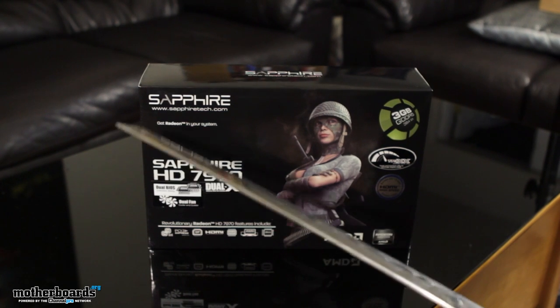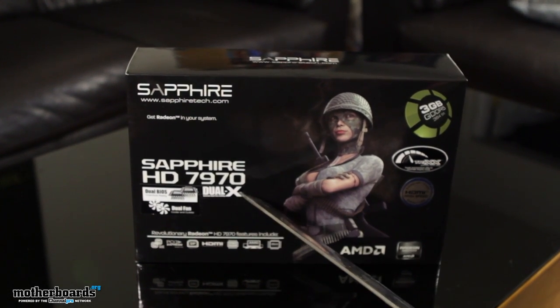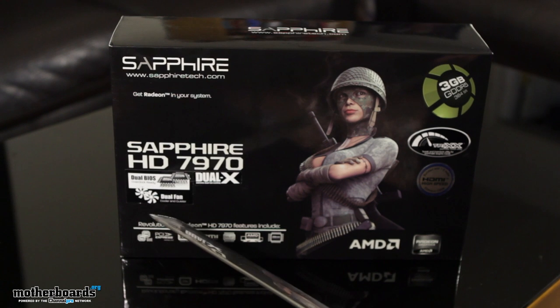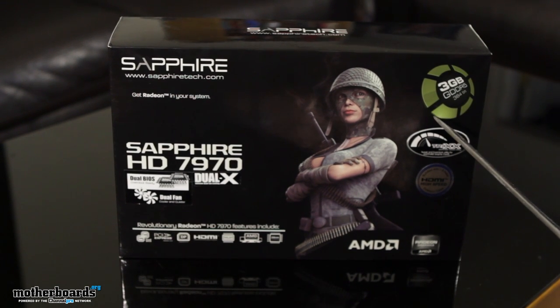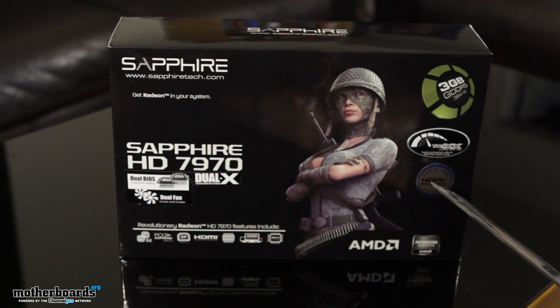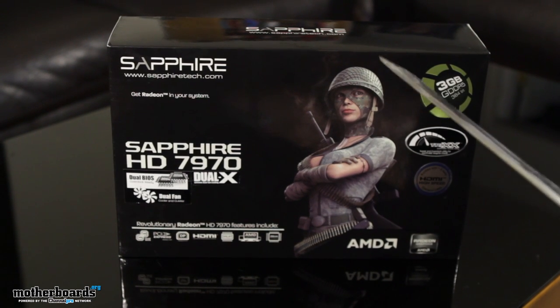So here we've got it. This is the Sapphire HD 7970 — the dual BIOS, dual X edition, featuring dual fans. It also has three gigabytes of DDR5, comes with Trix overclocking software. It's HDMI-capable and because this card has the required amount of RAM, it will support the new 4K TVs.